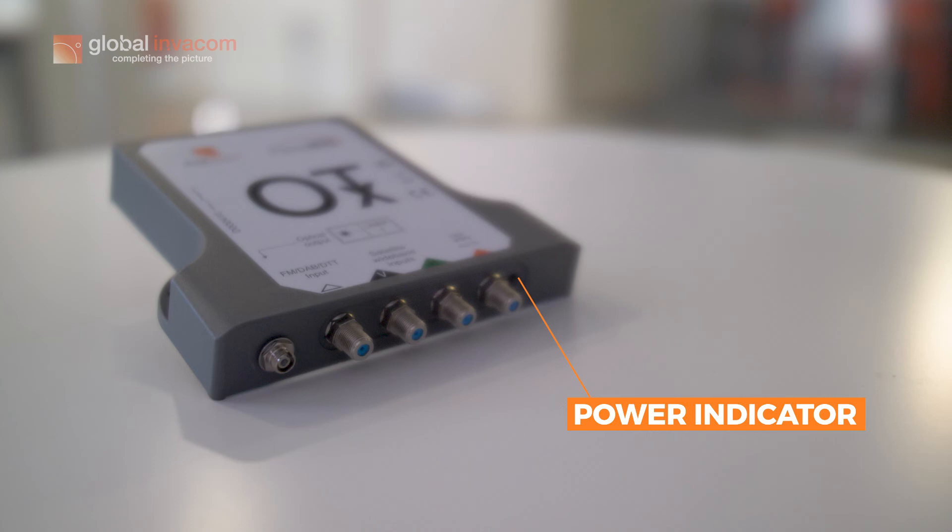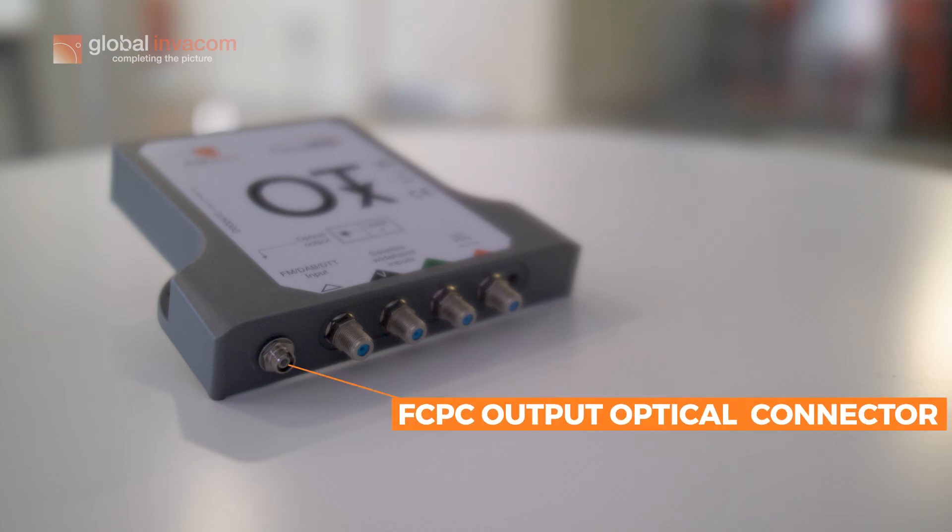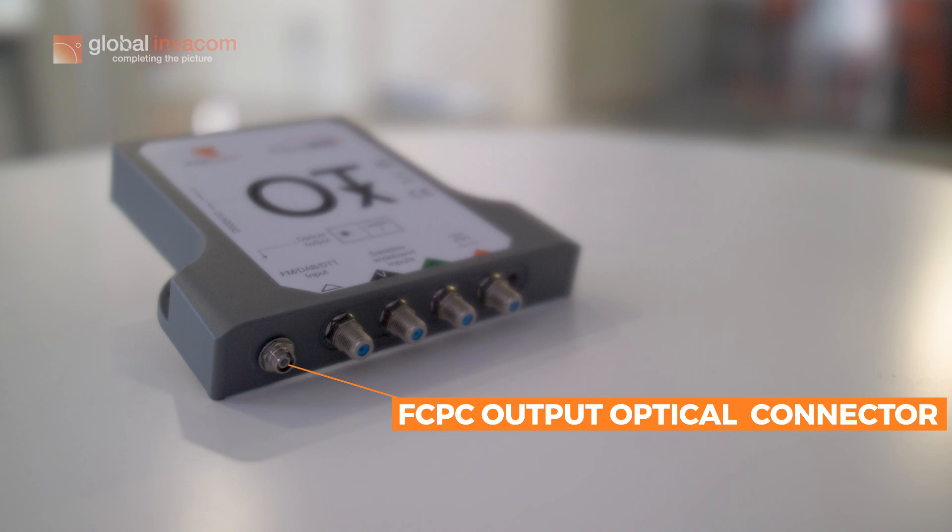You also have your one output connector, which is an FC/PC optical output connector that connects the OTX onto our other new product line known as the O2O.